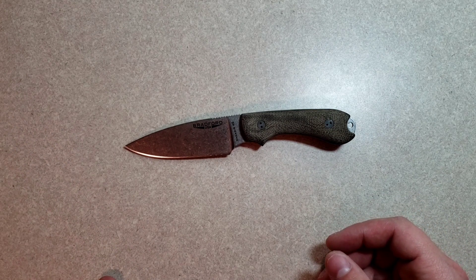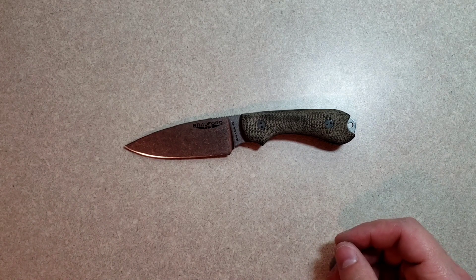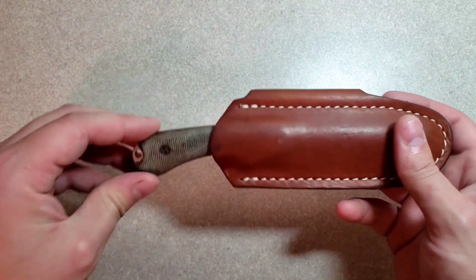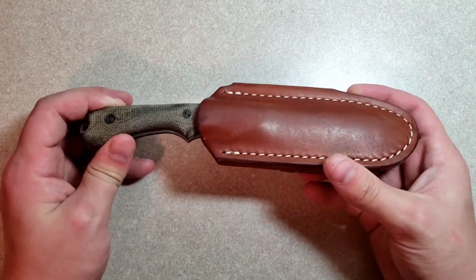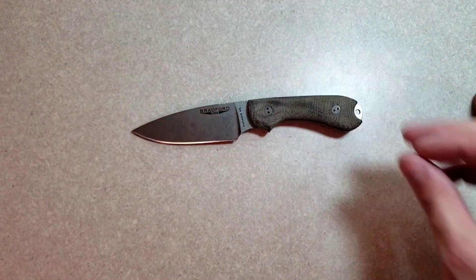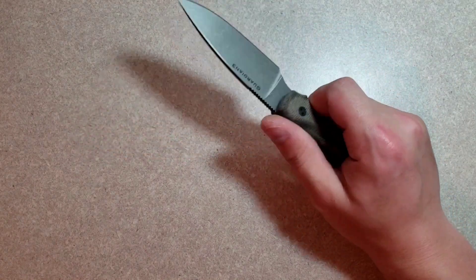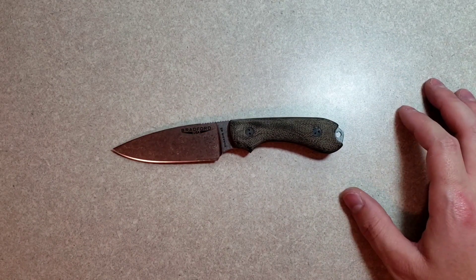Definitely not obtrusive. I've carried it on the belt and in the waistband. Honestly, I don't love carrying it horizontally. It retains fairly well, but it's not that great. In showing Nero Knives how the knife retained, I actually dropped this knife tipped first onto a tile floor. So it's not great, but the retention certainly is not bad. Let's start with ergos before I talk about the sheath.